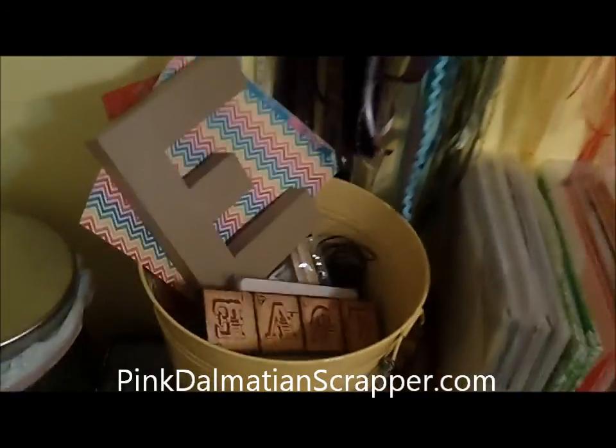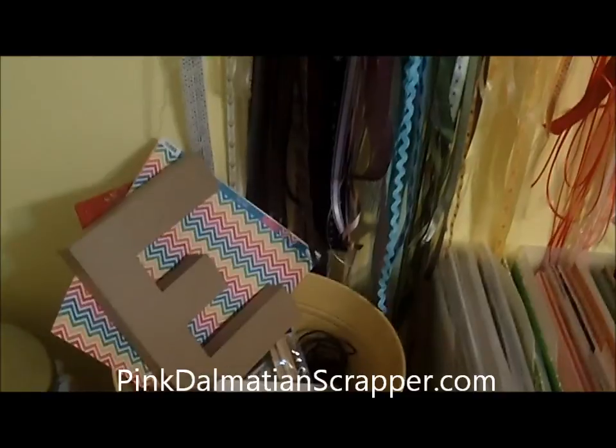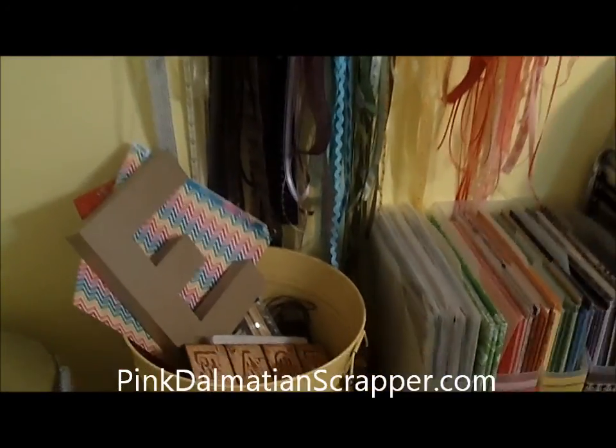And this tub — I love this tub. I wasn't quite sure what to do with it, so I've just got some different things in there. That 'E' is an Etsy order I'm working on right now. Just some other 3D projects I have going on.